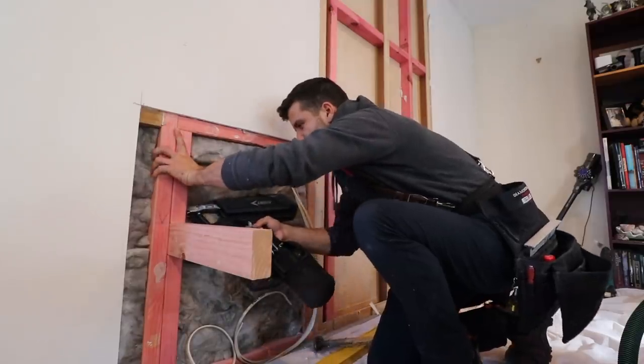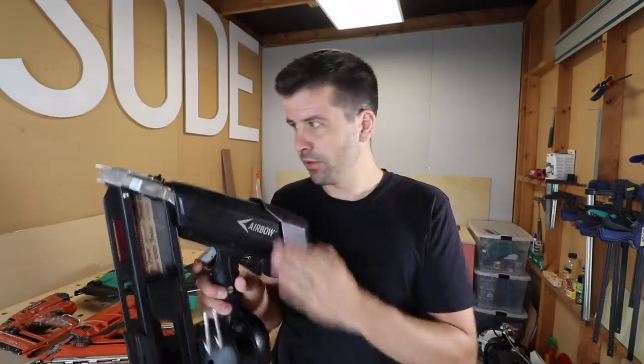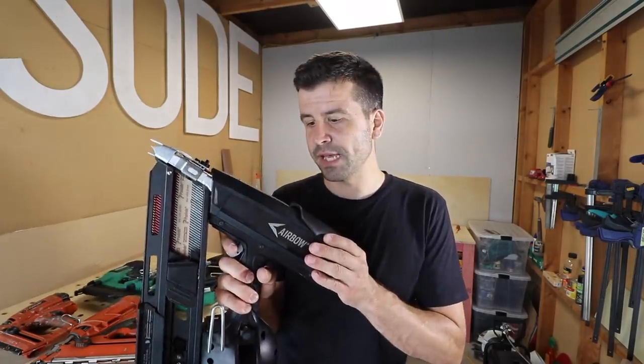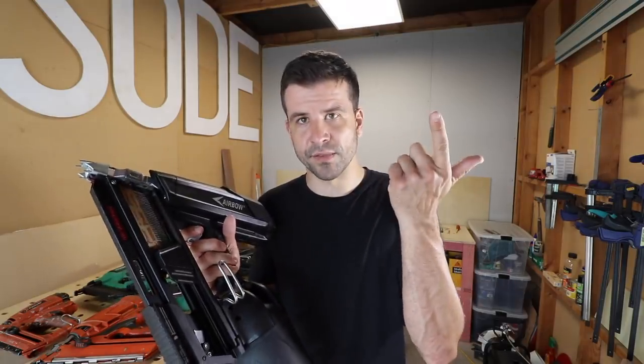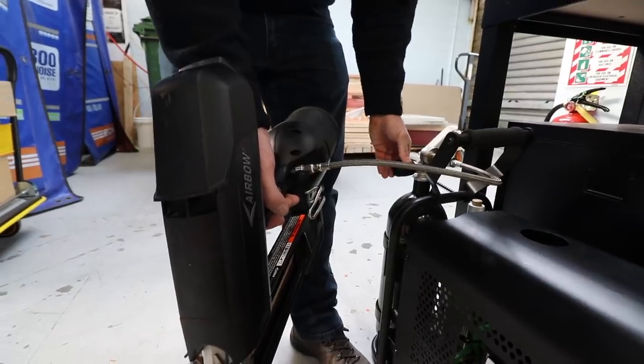If you've been watching my channel for a while, you'll know all about the airbow. If you've missed it, it's basically a framing gun that takes air power only — no gas cartridges, no batteries, just a big fat air tank. It's kind of like a paintball gun but for nails.